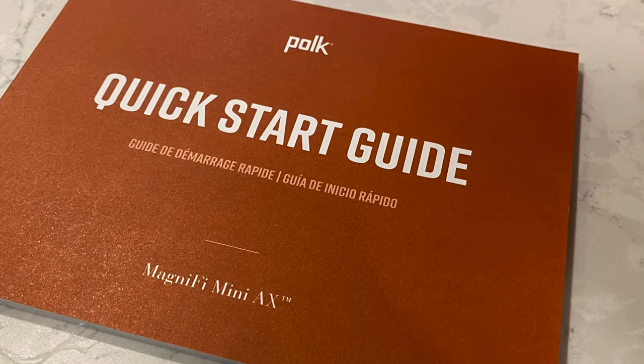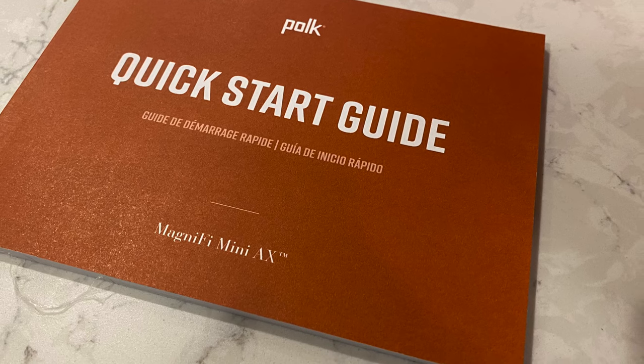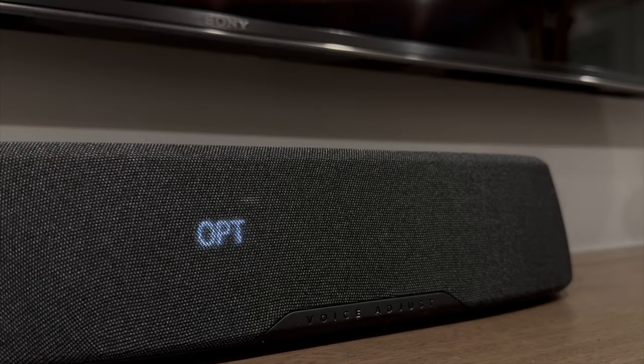Instructions included with both models are straightforward and easy to understand. The front-facing LED display screens on the bars give you status updates before they disappear from sight, which is a really nice aesthetic add-on. Wi-Fi setup can be achieved using AirPlay, Google Home, and Amazon Alexa. So from an ease of setup and ease of use perspective, Polk is just about as good as it gets.